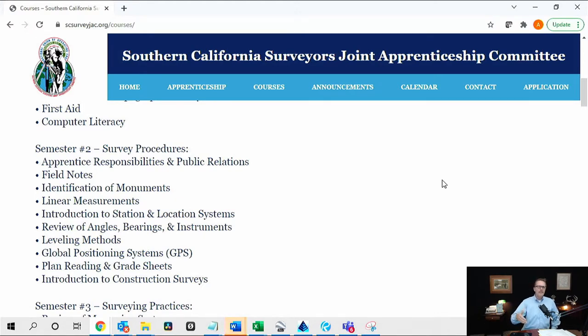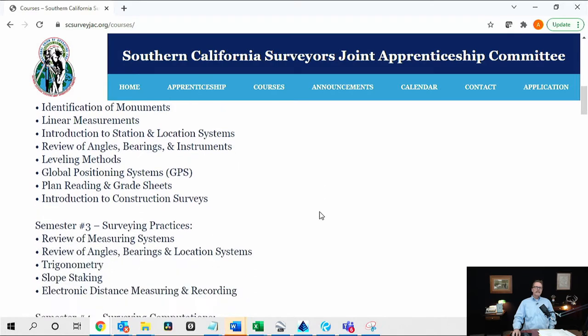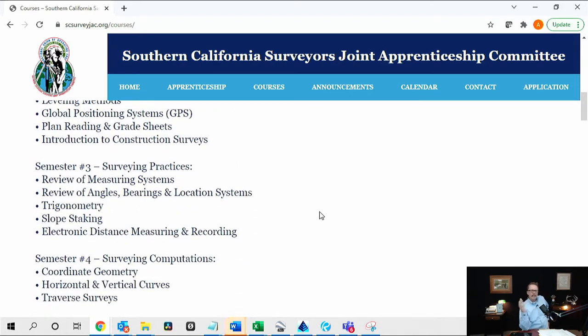Then you come into Class Two and you're expanding on that, beginning to do leveling methods. When it says GPS systems, that's not setting up a GPS unit — certainly not post-processing or anything like that. It's all introductory work. One of the things I really like and consider a strength of the program is the plan reading. The plan reading classes are extensive. The solving of triangles is also extensive, though I'm not sure how practical that is today — I don't know that we spend a lot of time solving triangles.